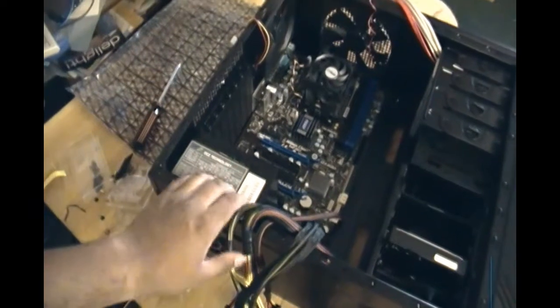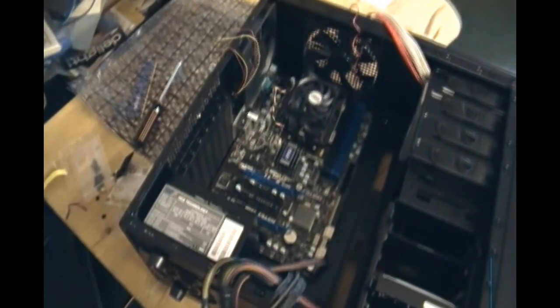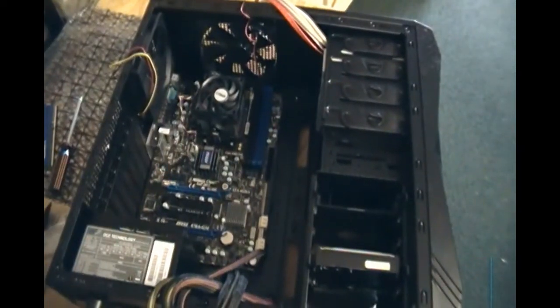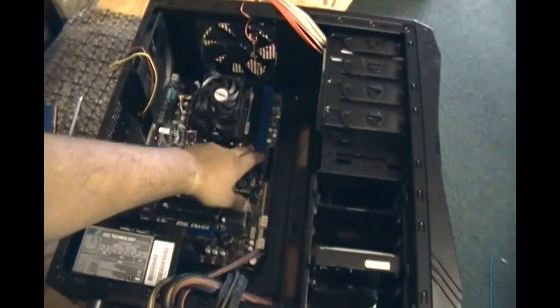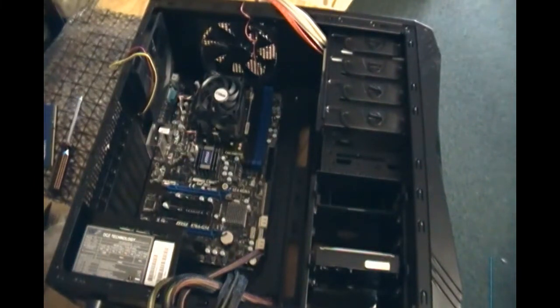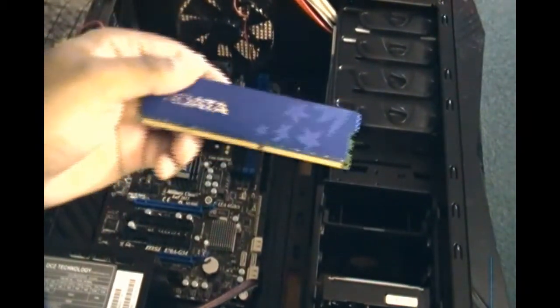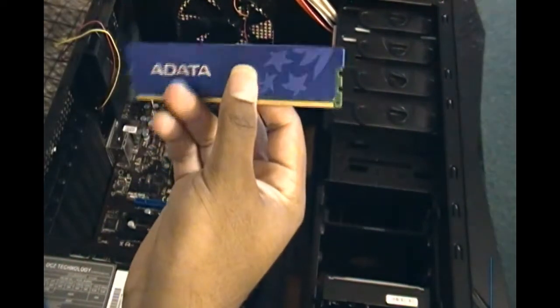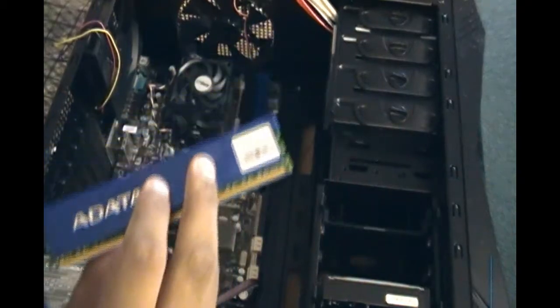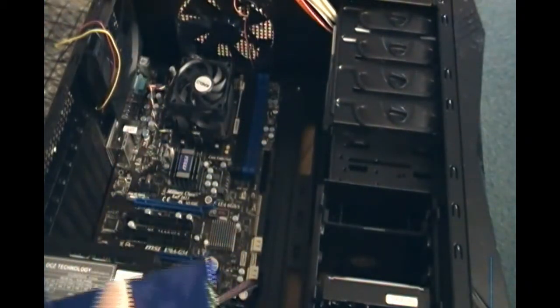There is your CPU installation. Next I'm going to show you the RAM. The RAM slots are here — the blue and black ones. There are four slots and you can put up to four sticks. This motherboard can handle up to 16 gigabytes. In my hand I have the ADATA two gigabyte RAM — I have two of them, so that's four gigabytes total. I'll be installing both right now.